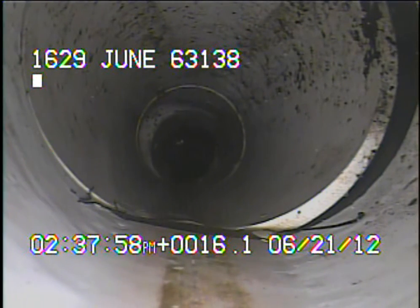Right here there are two pieces of PVC that are meeting. Looks like it was put together with a Fernco. The black color that you see between the two pieces of pipe is most likely from the Fernco.